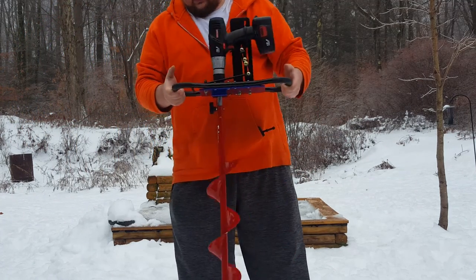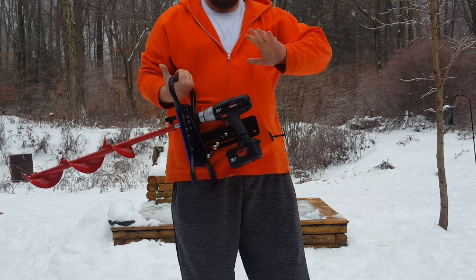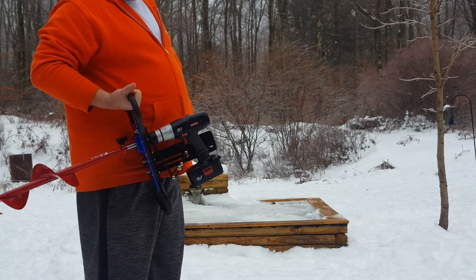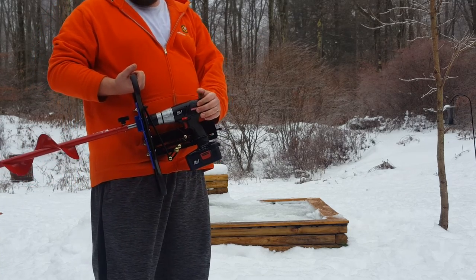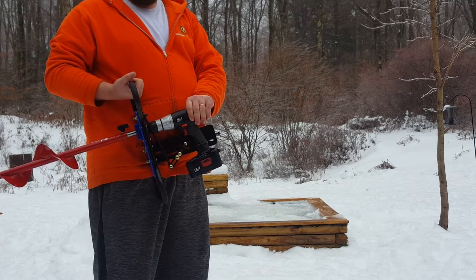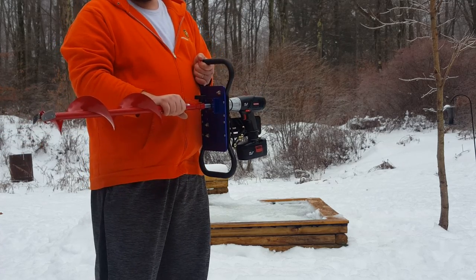So again this is my review of the clam auger. I have not been able to test it out on a lake yet, but based on that it will definitely cut through with a Craftsman drill. A lot of people say Craftsman won't do it, but if you get the one that has 400 inch-pounds or more it will work with a 6 inch auger with no issues.